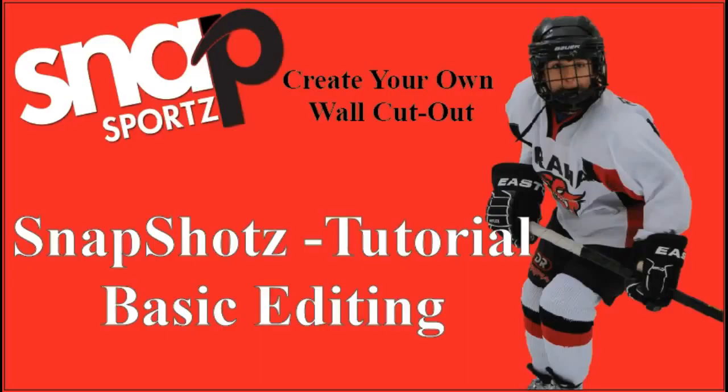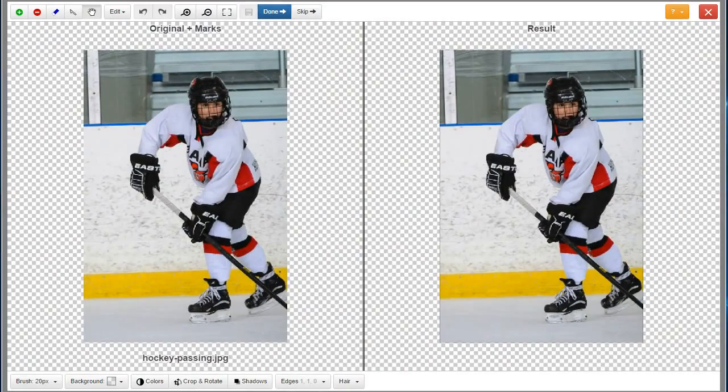Welcome to Snap Sports, the easy way to make real life-sized wall prints from your own pictures. This tutorial covers basic editing of the Snapshots image editor.